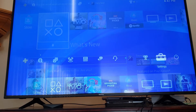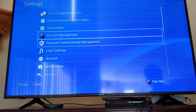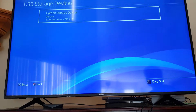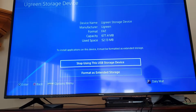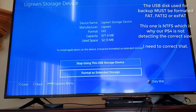Go to Settings, then down to Devices, then USB Storage Devices. You can see the drive listed there — I can click on it and format it as Extended Storage, then use it as a PlayStation drive. I'd also be able to go into configuration and set all future games and saves to go onto that drive, without affecting what's already on the original internal drive.